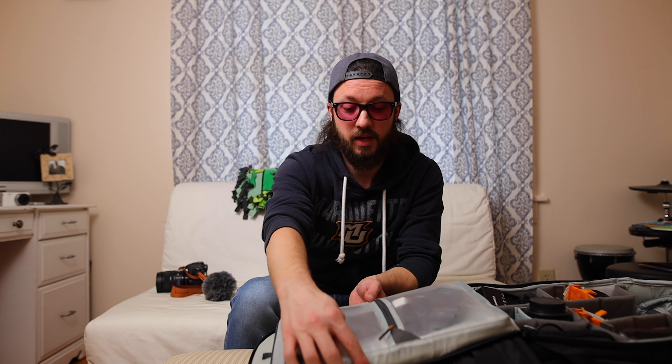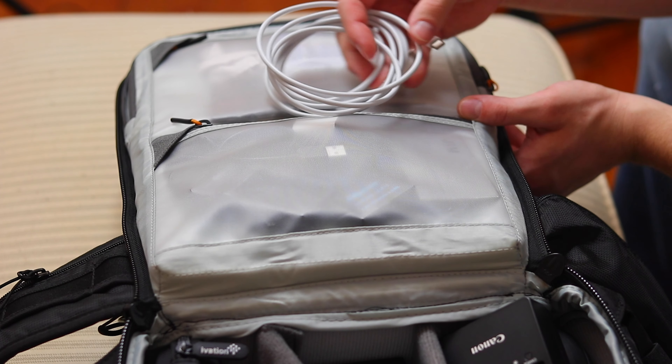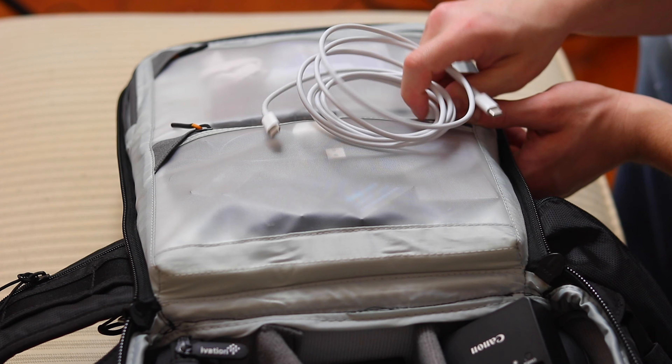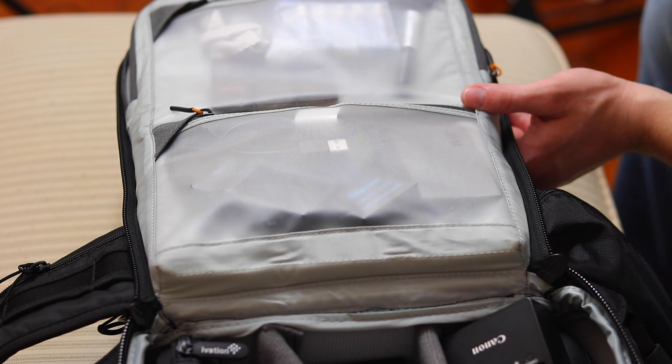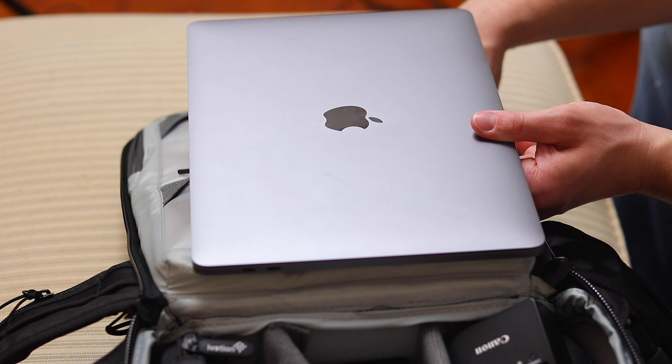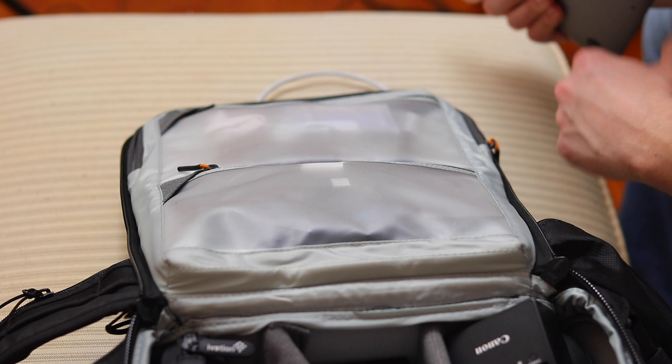In the back we have the laptop pouch. I have the charging cable for the MacBook Pro, and the 13-inch fits in there without any problems. You could definitely fit the 15-inch in here as well, possibly the 16-inch, but I don't have it so I haven't tried it and can't say for sure.